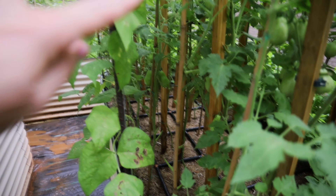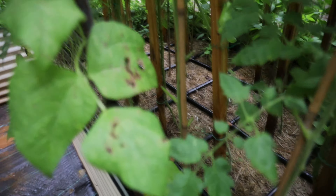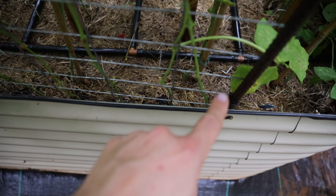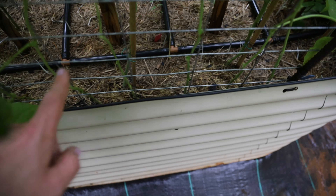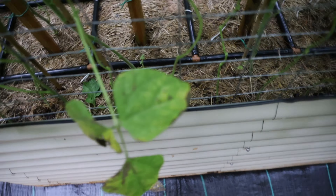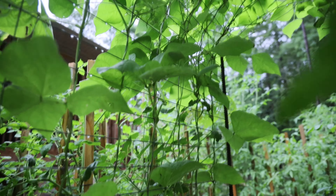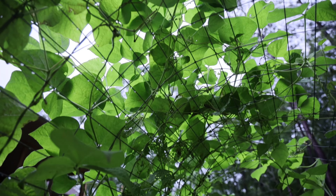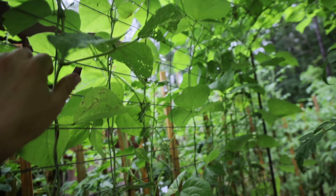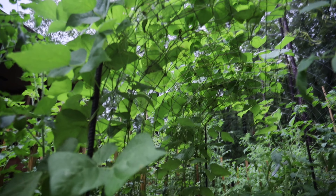Right here on the trellis are Kentucky Wonder green beans. I grew these last year and they did very well — of course, I had a whole bunch of Japanese beetles that ate the leaves a ton. You can see they're all planted right here with no bunches of leaves everywhere for airflow and no disease issues. This year the Japanese beetles didn't attack them as much as last year, but these little tiny stink bugs were all over the stems. I haven't been seeing them as much, and I have a feeling the green beans are going to start producing very quickly.